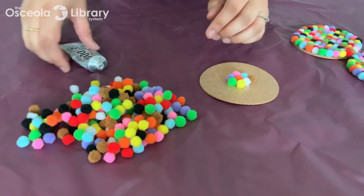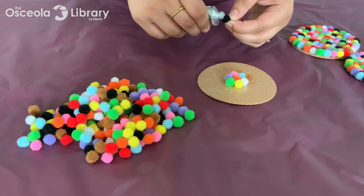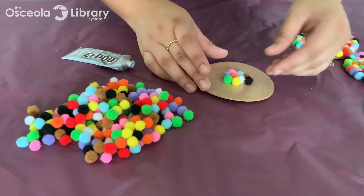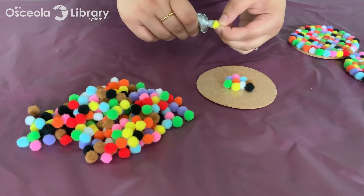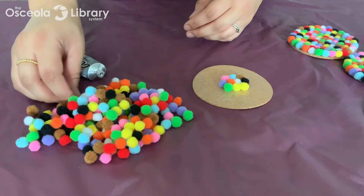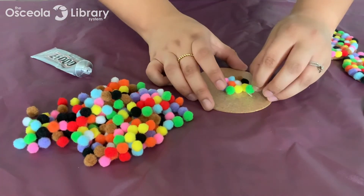I am using E6000 which is waterproof, so I did have someone ask me about that — whether this would be okay to put a wet beverage on top of. I put my water bottle on top of this and it was perfectly fine; it didn't ruin it. So I would say go ahead and opt for a waterproof glue just to make sure you don't ruin it with any moisture.